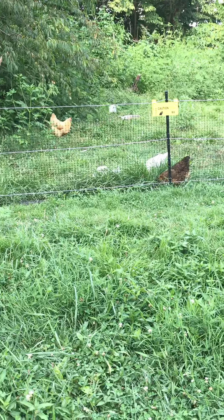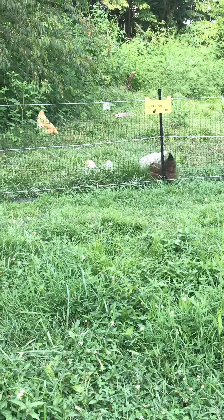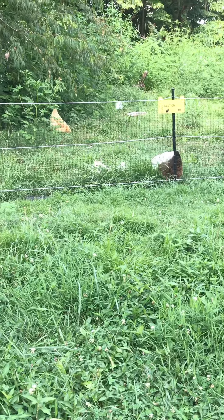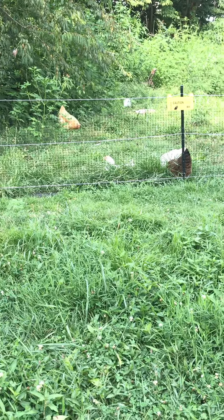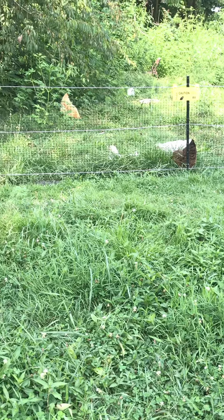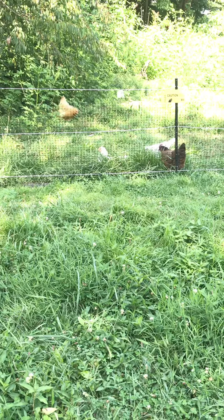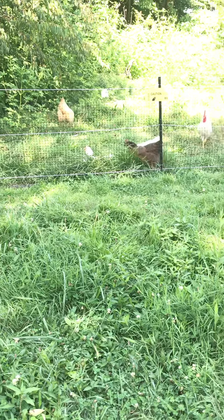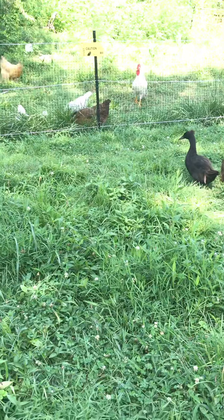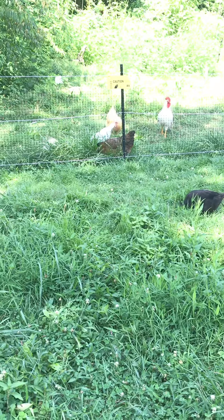Cat food really draws in your possums — I've caught every single one of my possums off cat food. I've caught every single one of my raccoons off waffles and chicken, some kind of fried chicken. One night I had chicken leg quarters I'd baked in the oven that were leftover. Whatever you've got — chicken — raccoons apparently love waffles and chicken.